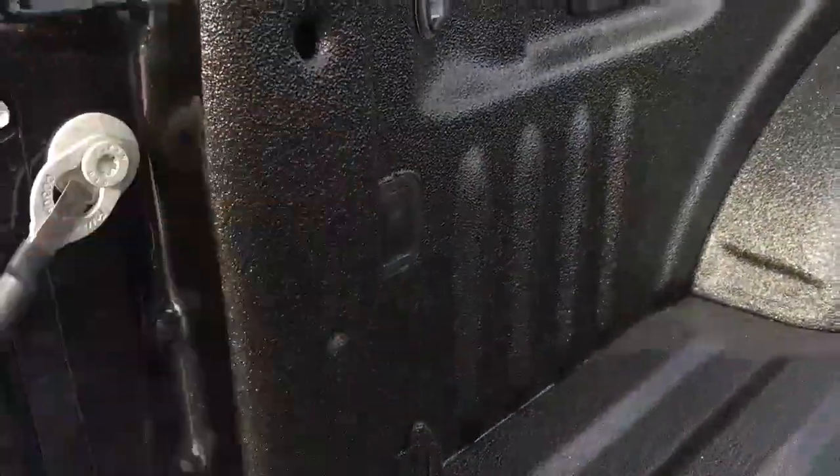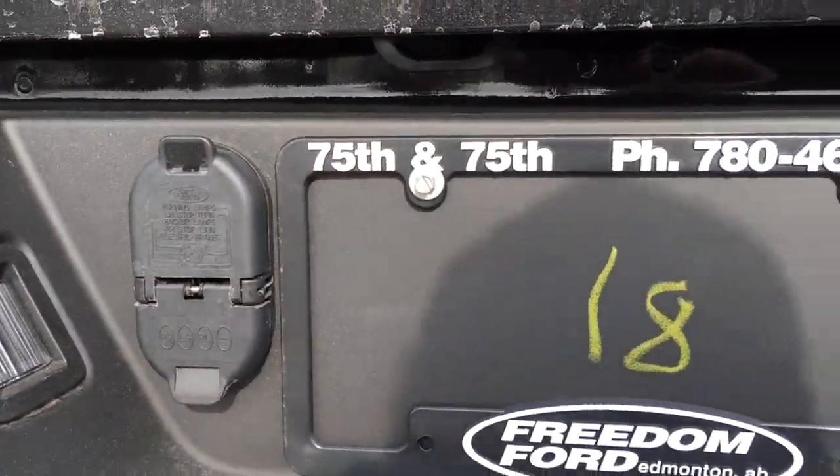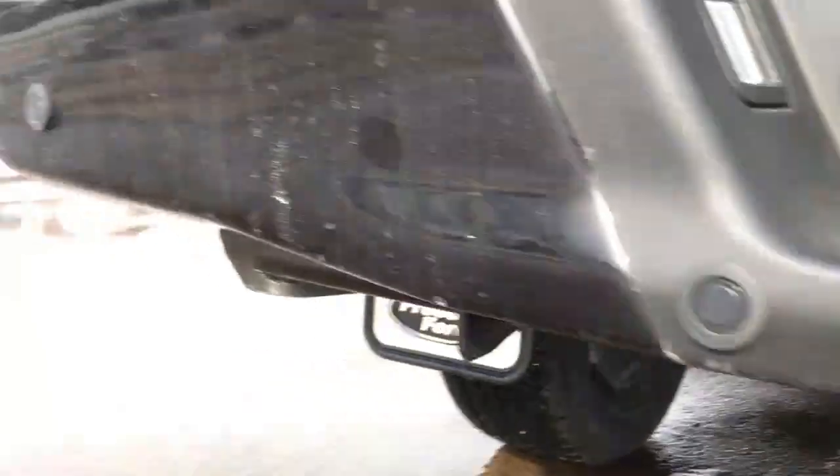The on-off switch for the lights is right there. In the tailgate, we've got a backup cam. Over here, we've got seven and four-pin wiring connections, a pre-installed trailer hitch, spare tire underneath, and in the bumper, sensors for your reverse sensing system.